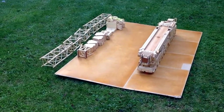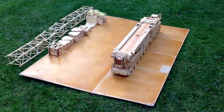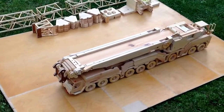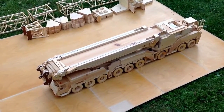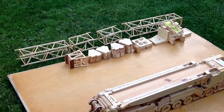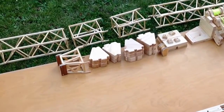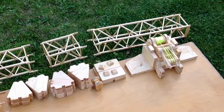This is a model of an LTM 1750, which is a Liebherr 750-ton crane. I made an earlier video of this model just showing the telescopic sections, and this video is going to show the luffing jib. Here you can see the weights and the different parts of the luffing jib.